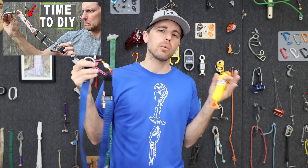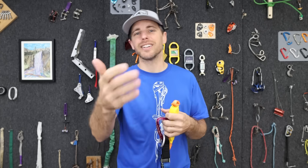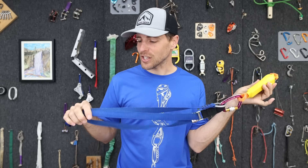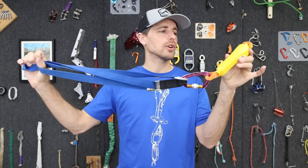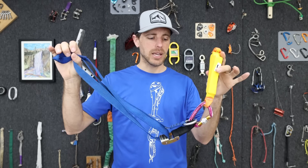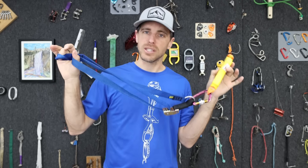I recently put out a video about re-slinging cams and tried to have all the information in one video. After posting it I got good feedback and more ideas — I just might have to make a follow-up video to that. What I learned is I'm not going to have every answer for personal anchors in this video. So please leave helpful comments that will steer my next video and what I test, because I know there are more things to chase that I can't do in this video.